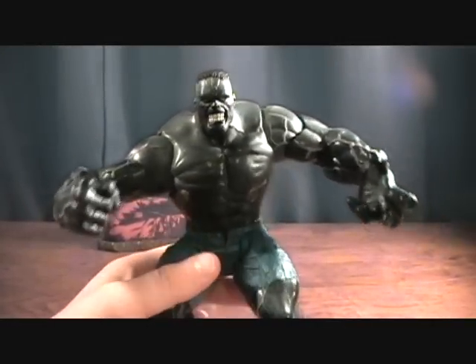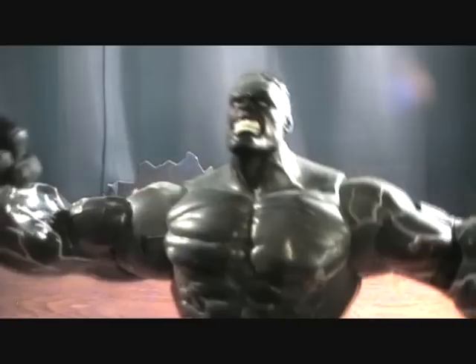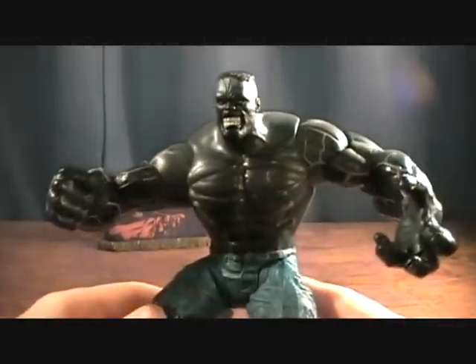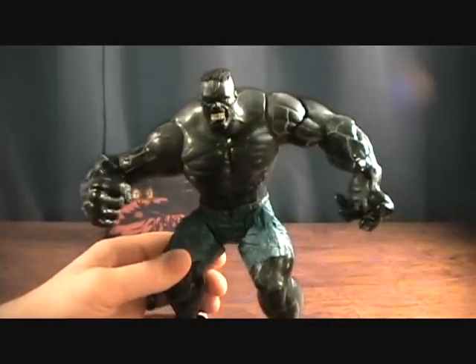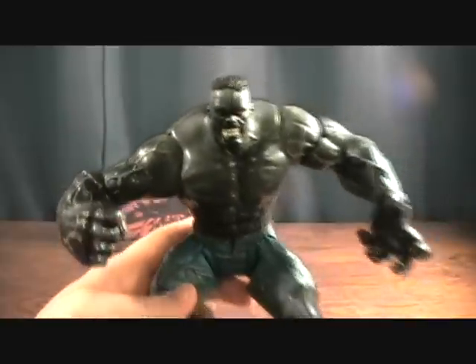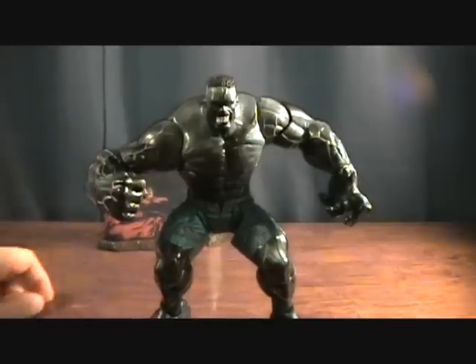One thing I did want to mention is this one looks kind of black — it's not as grayish as others. I'm going to post two links in the sidebar. Shardimus Prime did a review on his, and his looks really black like mine does. And then Action Figure Expert did a review on his, and his seemed to be more grayish. I'm not sure if he did any custom work on his or if they're different releases, but his seemed to be a lot more gray — I'm just putting that out there. Check those out if you're interested. Ultimate Hulk — thanks for checking out, guys.